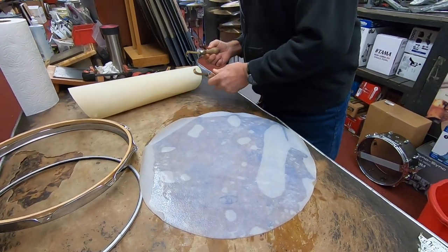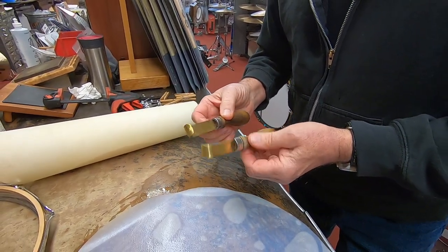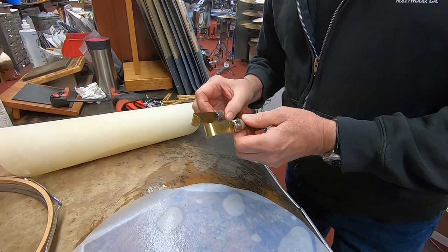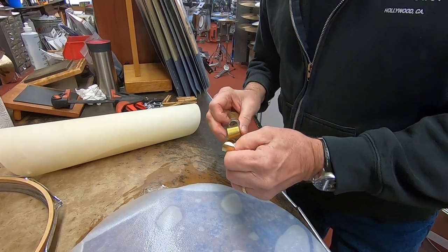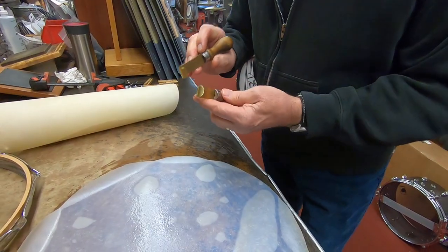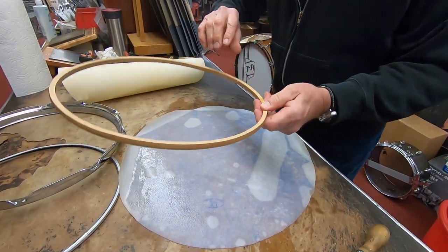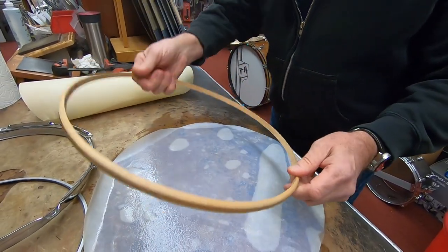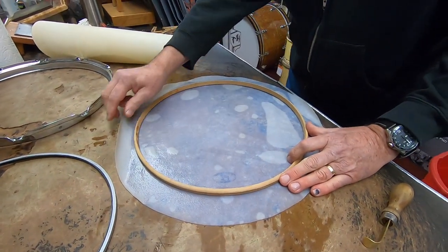One of the problems you may have is trying to find one of these — a tucking tool. These have been here since the '60s. I don't know if they're even available anymore, but you can make them out of a spoon or any other type of metal. It has to be a little stiff — you can't use aluminum that will just bend too much because there's a lot of pressure. The tucking tool is the key. On the flesh hoop, you want to use the flat side — that's where the hoop goes on top.